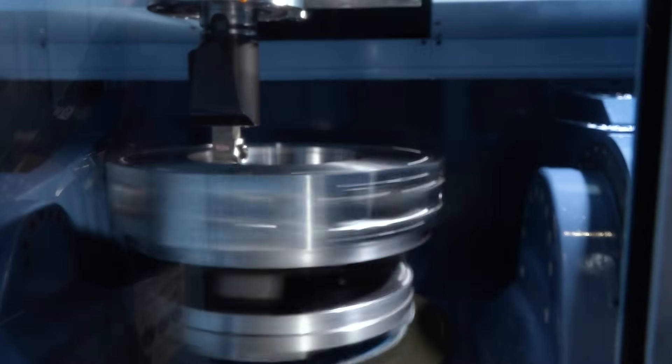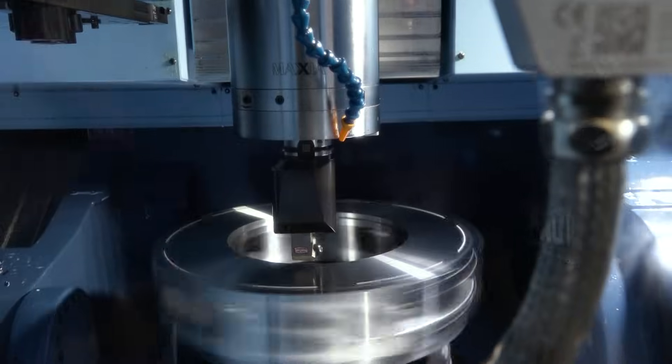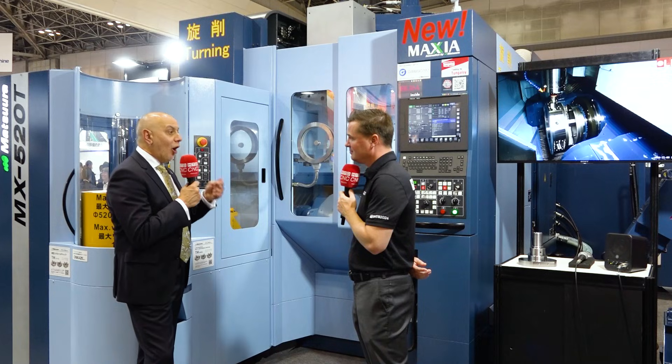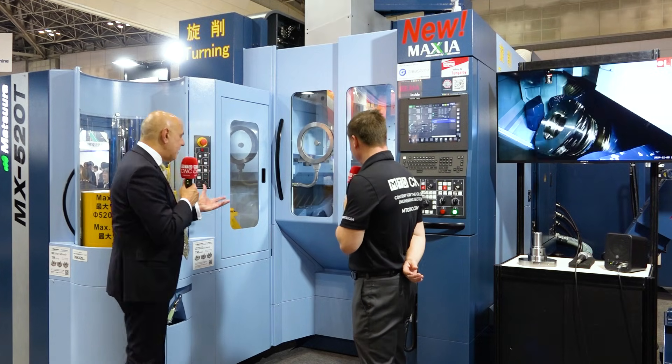I usually see it on two different machines, and even if I see it happening on the same machine, which is somewhat unique in itself, I almost never see pallets to go along with it. Well, that's the difference. As you know, Matsura — we are pallets and tools, MX, H plus. But to have now a turning function on the MX platform of a 520 size capacity — that's a big machine.